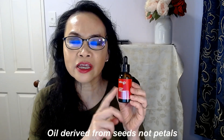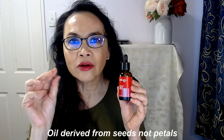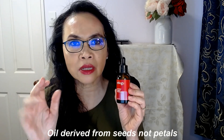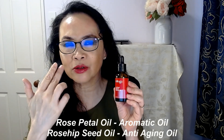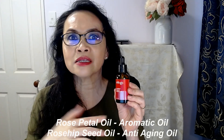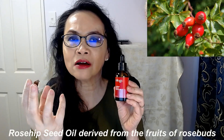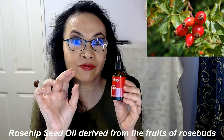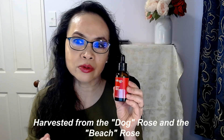Rosehip oil comes from the rosehip seed oil — this is not the rose petal oil. Rose petal oil comes from the rose petals and is the aromatic oil that gives you that beautiful rose petal scent. This is the skincare healing oil. It comes from the little fruit just under the flower. When the flower dies off, you get this orangey-reddish fruit and they press it and you get this oil. It's mainly harvested from two types of roses: the dog rose, which is the Rosa canina, or the beach rose, the Rosa rugosa.